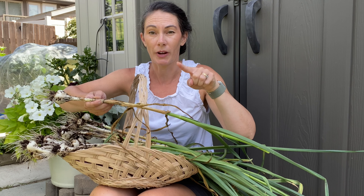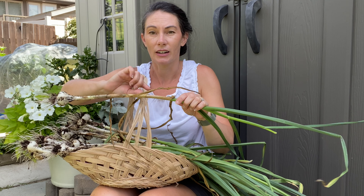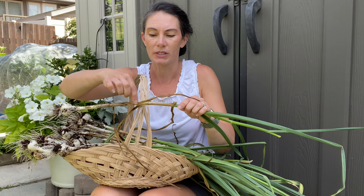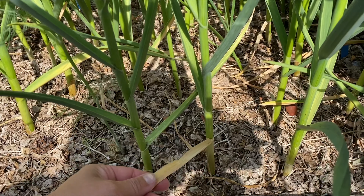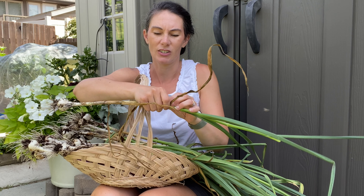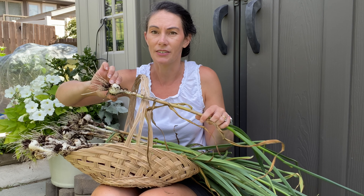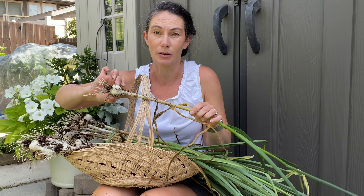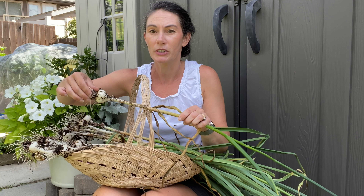With hardneck garlic, the scape will grow, twirl around, and then uncurl — that's a good sign it's ready to harvest. The other thing to look at is the lower leaves: when you start seeing them drying off, most people go by one or two lower leaves, maybe three. I'm up to four that are dried off, which is leaving it just a little long, but still an all-right time to harvest. The heads haven't started to split yet, which is good, because once they get too dried out the heads can split, the cloves separate, and they won't store as well.